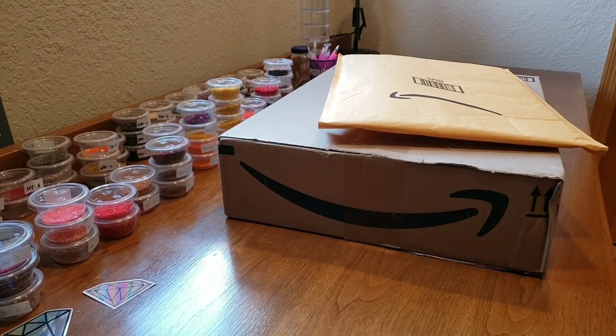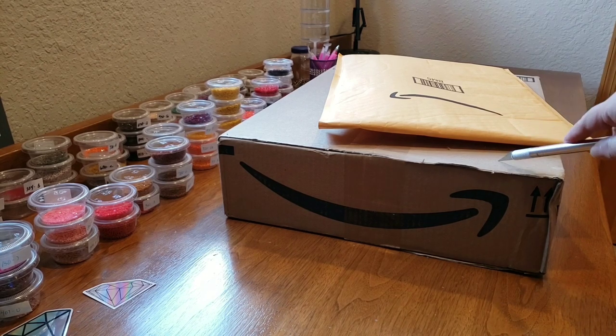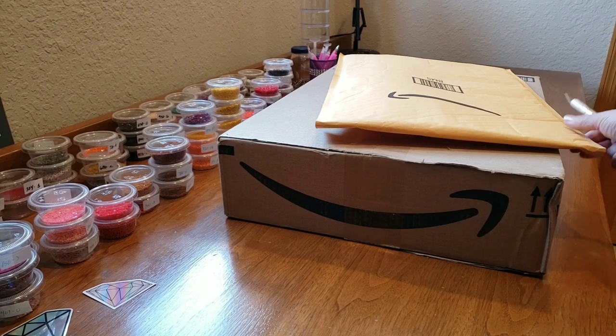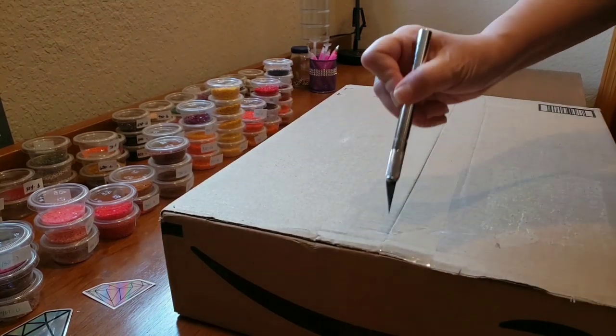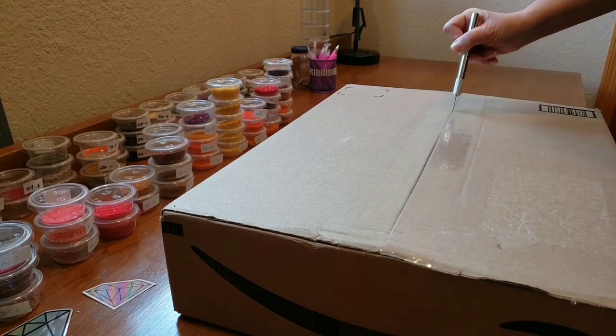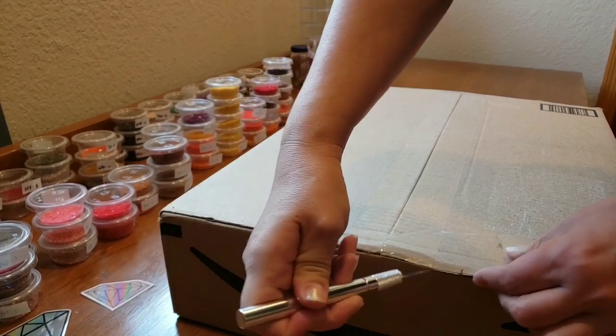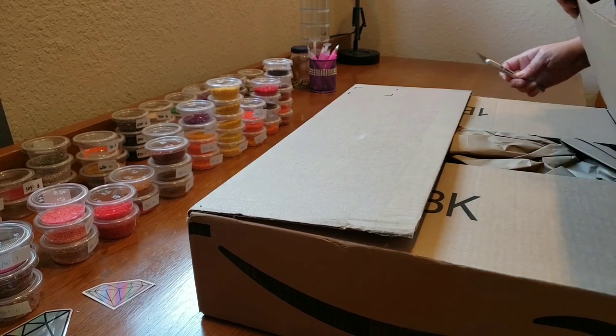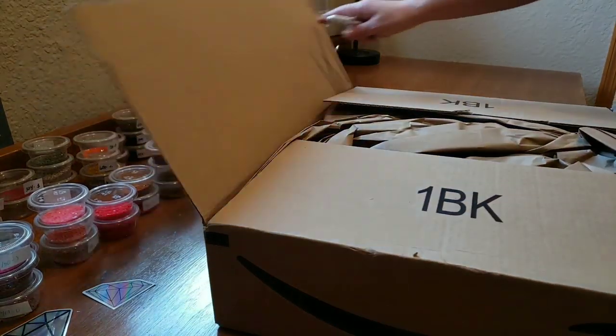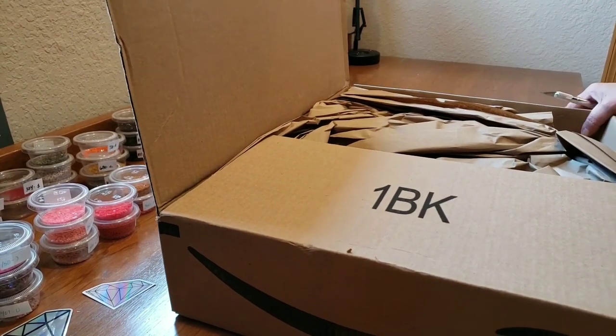Hi everybody, this is Kim from Key Diamond Paints. As you can see, I have a couple of things from Amazon I wanted to share with you today. This right here is not a diamond painting, but it is diamond painting related. I always talk about my 60 by 90 - that's like my claim to fame.